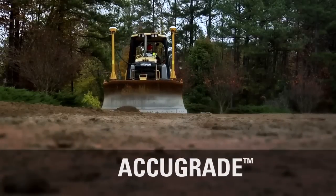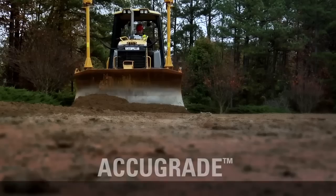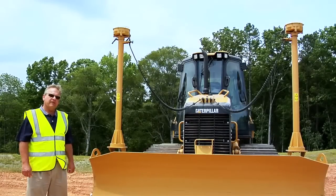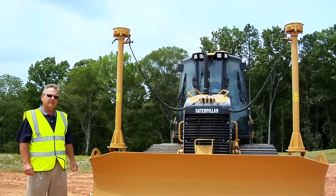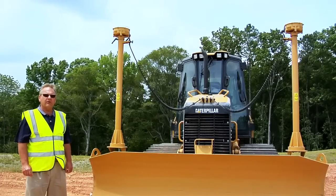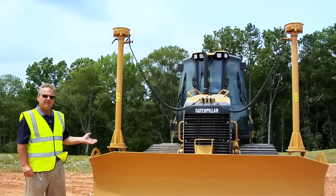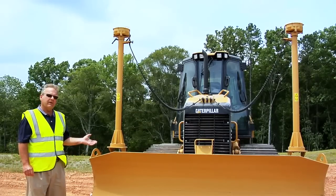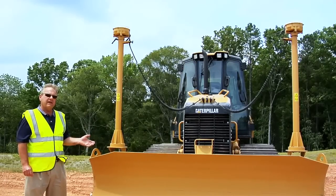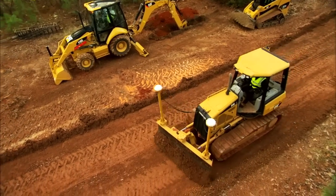In today's industry, the small track type tractor is being used for more and more finished grading work which was traditionally done by motor graders. An excellent tool to complement the D5K and the K family dozers in this operation is grade control. At Caterpillar, our grade control is called AccuGrade. With AccuGrade technology, you can either use GPS — as this D5K is equipped — or you may use laser type technology. Either one can greatly improve your job site efficiency when trying to complete finished grade work.